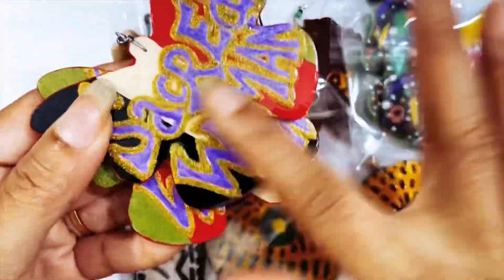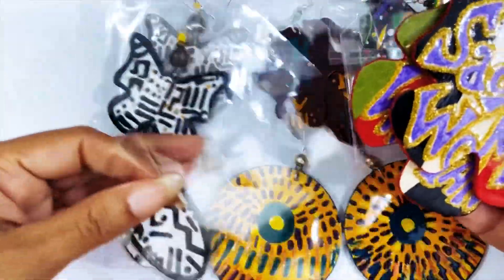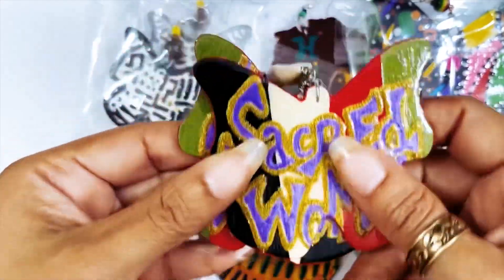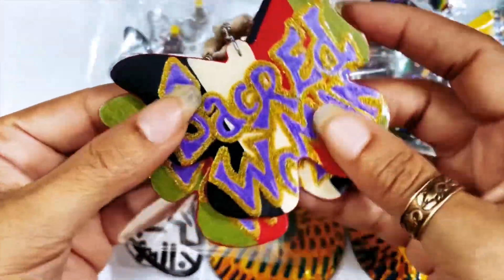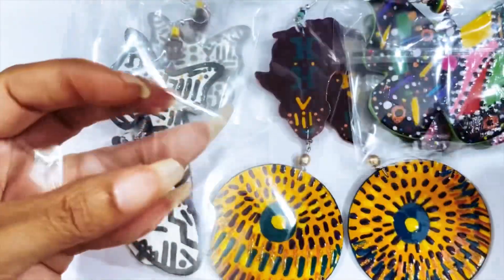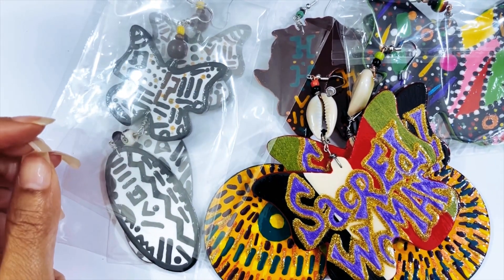Another thing: be careful if you put little gifts and extras on your hand-painted earrings inside the packaging. Don't ever lay anything like a cowrie shell or something you want to send them directly on the earrings — it will stick. So just make sure that when you pack your orders, you separate them as you pack them.